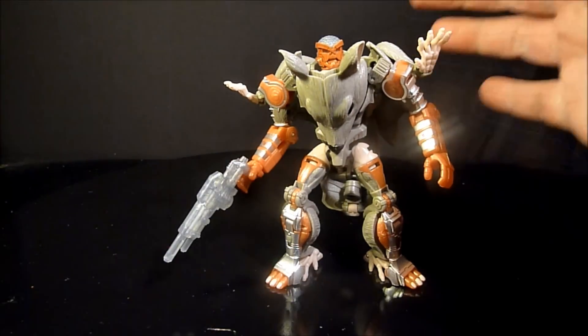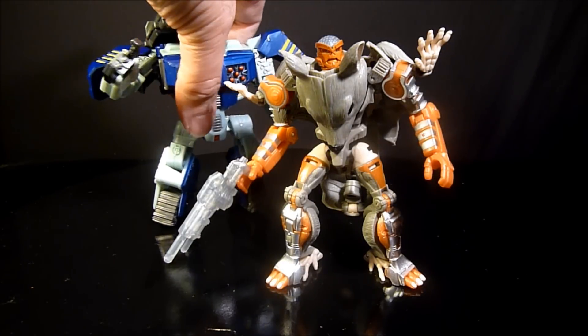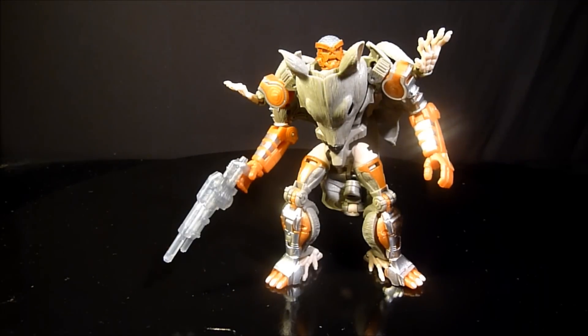Compared to Tankor though, I think he is a lot bigger, which is kind of ironic. Let me just bring him in — he is about the same height as Tankor. That's a bit weird because he was kind of Rhinox's little buddy in the show.